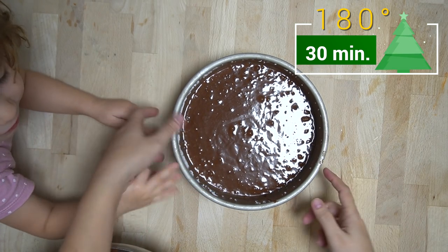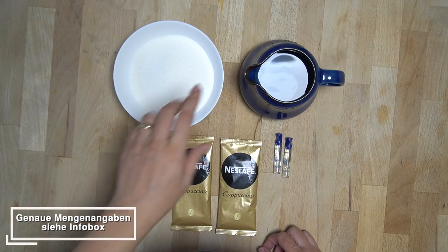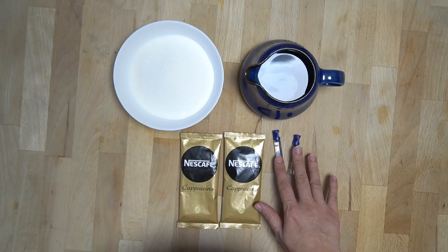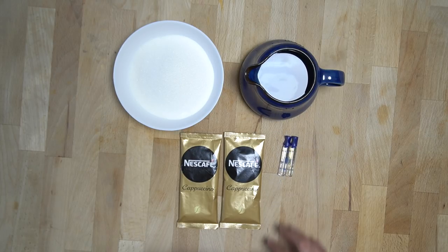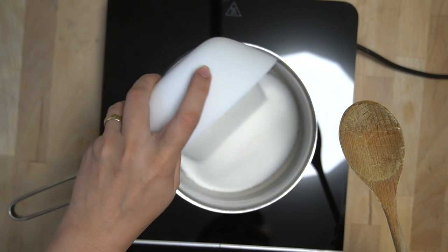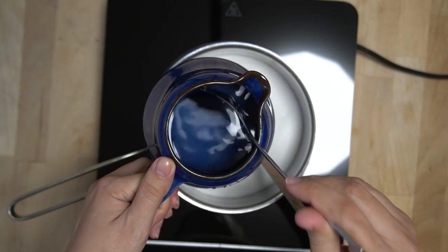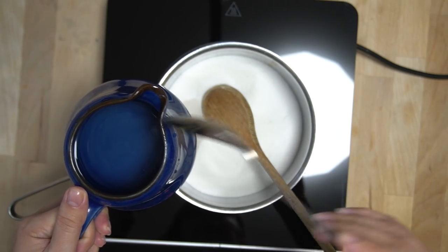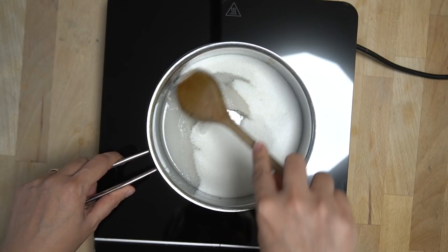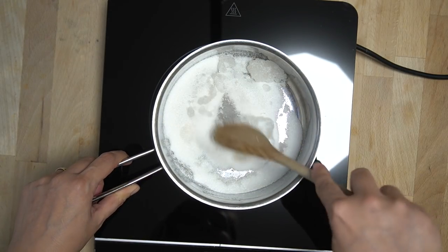Während der Boden im Backofen bäckt, kümmern wir uns um den Sirup. Hierfür brauchen wir 250 Gramm Zucker, 500 Milliliter Wasser, zwei Tütchen Cappuccino und zwei Rumaromen. Den Zucker in einen kleinen Topf geben, dazu zwei Esslöffel Wasser, und bei kleiner Hitze karamellisieren lassen — dabei immer umrühren, damit der Zucker nicht anklebt.